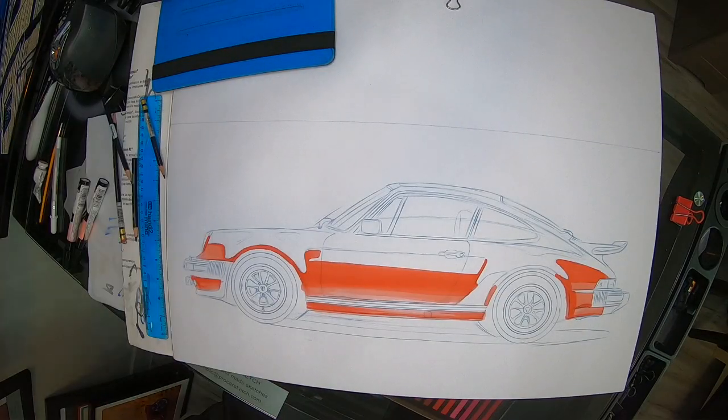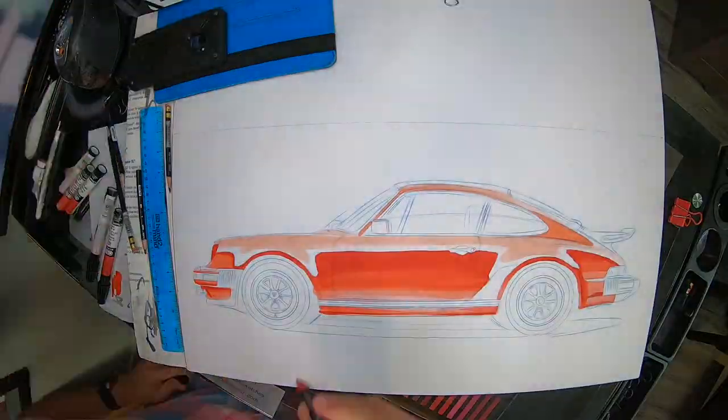Today I'm gonna be working with red markers. Last week we did gray markers; this week we're gonna work with red markers, so it's a little more exciting color for a car or something like a toy.